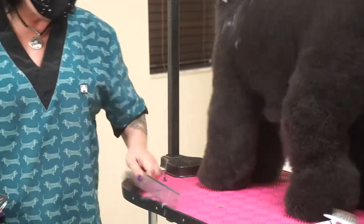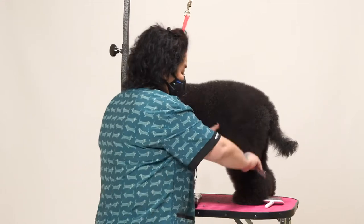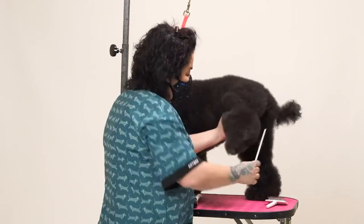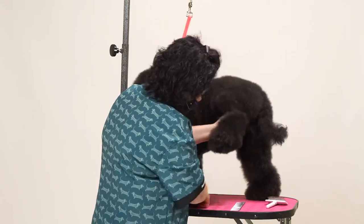There's nothing on the bottom of the feet anymore. I like to do all my bottom of the feet first, all four, because that sets my lines, that sets my haircut up. That's how I start it out.